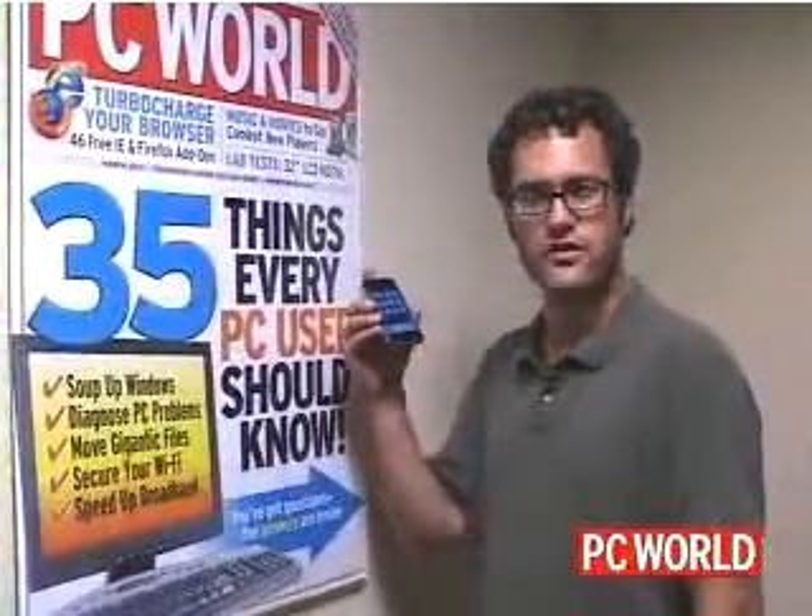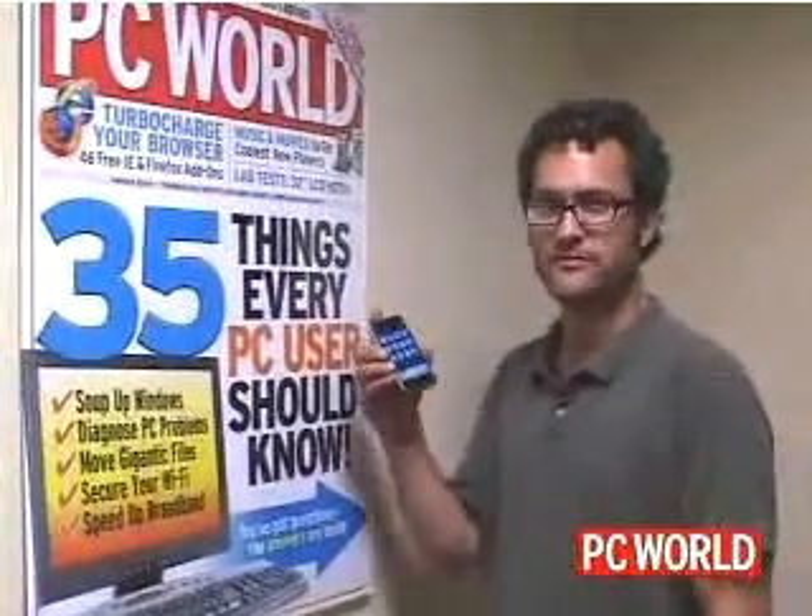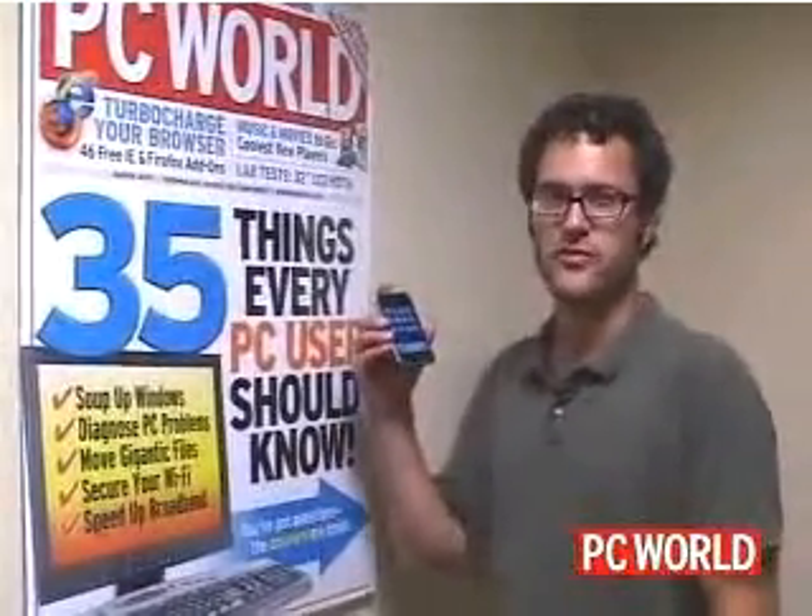In summary, the iPhone stood up very well to our ruggedized testing — survived all the drops, no scratches on the screen, just a little slight damage on the metal edge. So if you buy one of these things, you won't have to coddle it like it's a baby. I'm Eric Butterfield for PC World. Thanks for watching.